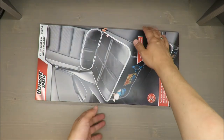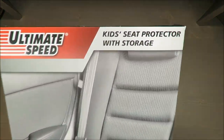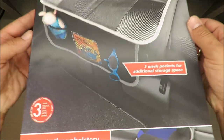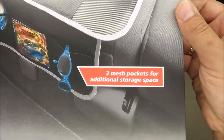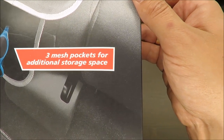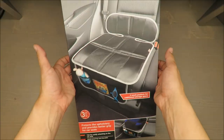Hello everybody, this is Out of the Box Unboxing, and in today's episode I'm going to review this kids seat protector with storage compartments — two free mesh pockets for additional storage space.